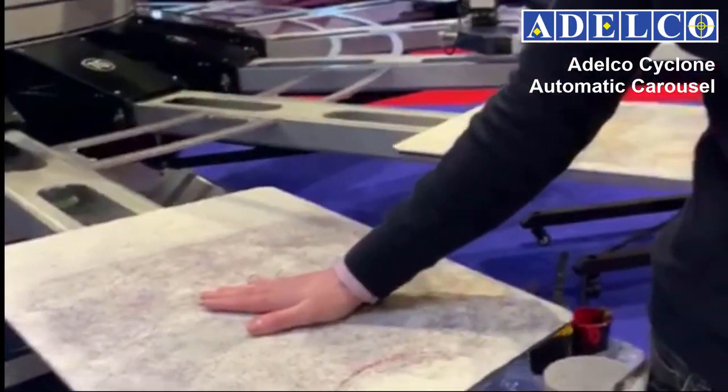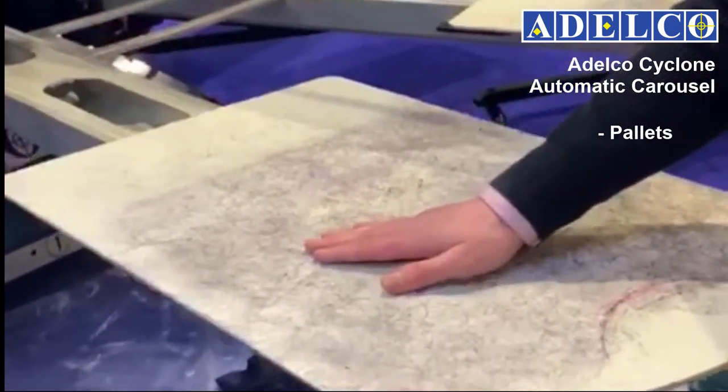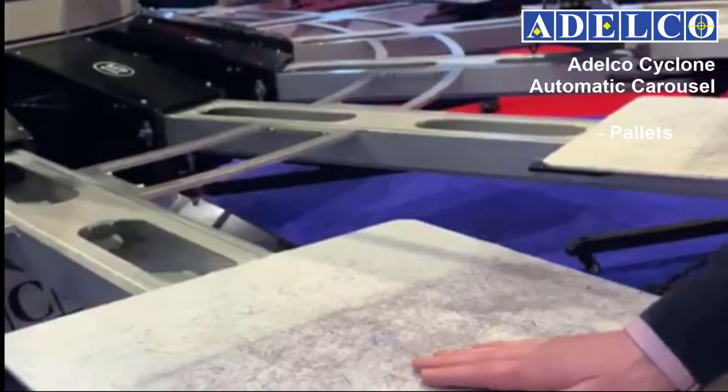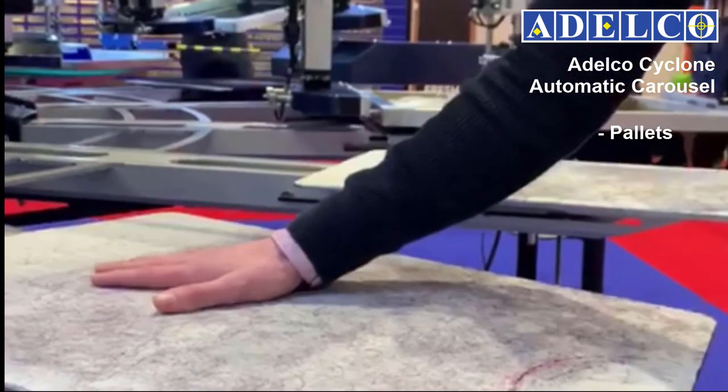Pallets can be removed instantly using our tool-free levers under the pallet mounting, as you can see. Our printhead support arms are high-spec extruded aluminium, CNC machined in-house for extreme accuracy and tolerances.